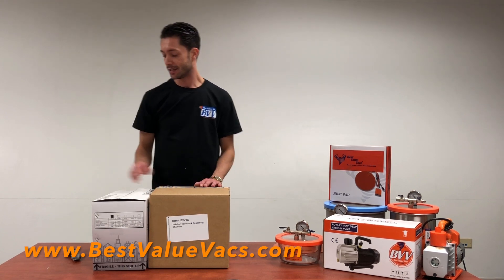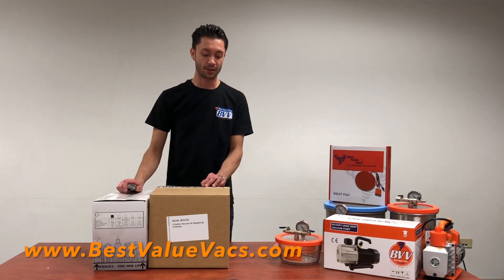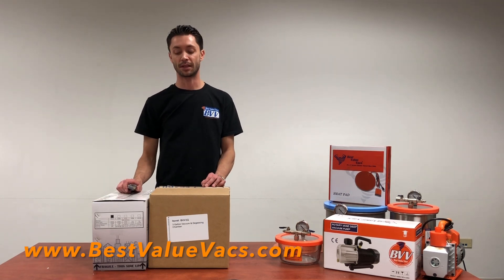Hi guys, it's been a while since we've done an update to the vacuum chamber video, so I wanted to bring attention to some of the new vacuum pumps that we have and some of the differences in the chamber from the original video that have changed. I just wanted to do an unboxing so you guys can see what it looks like when you get these products.